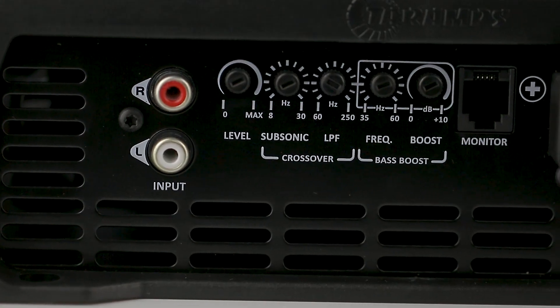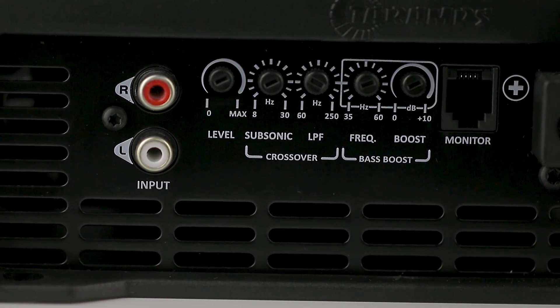Subsonic or high-pass control, variable from 8 Hz to 30 Hz. This setting allows you to control the subwoofer's excessive displacement, mechanically protecting it and improving its performance.